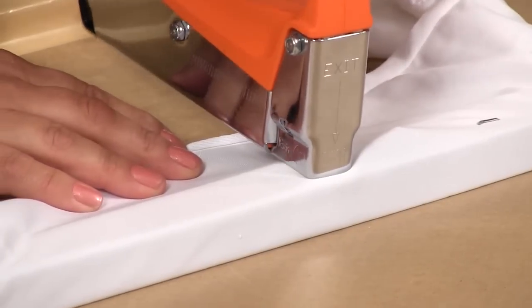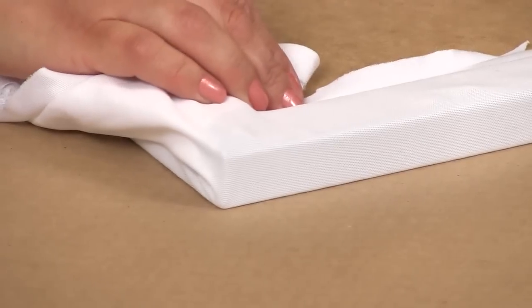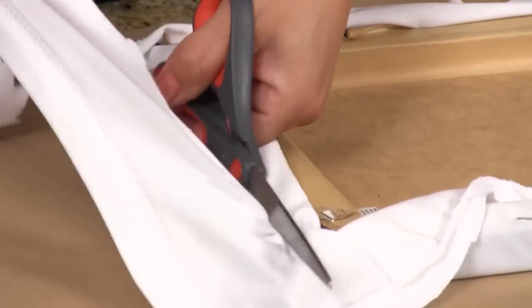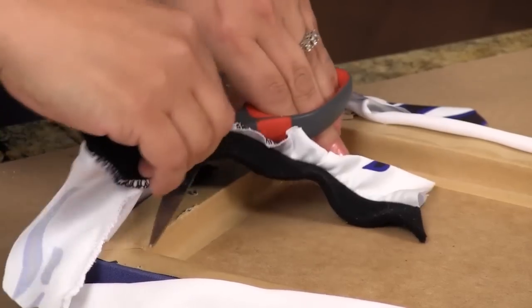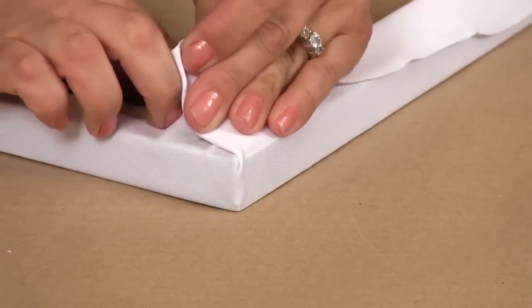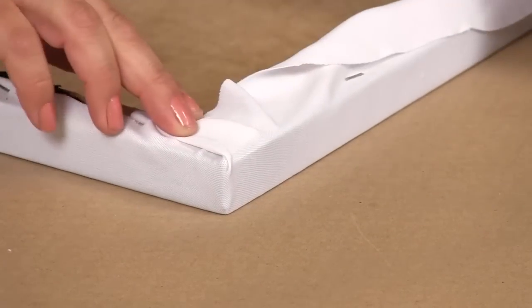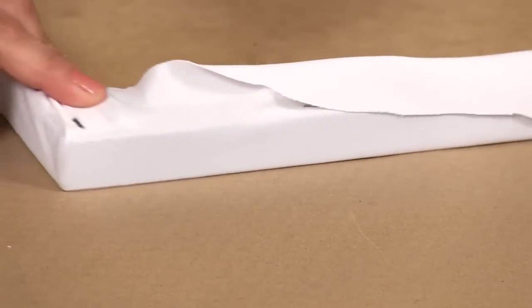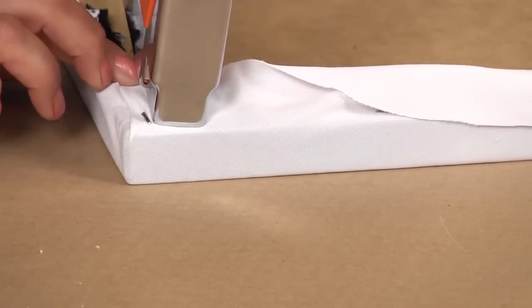Step six: staple the four sides leaving the corners for later. Now trim some of the excess fabric. Step seven: time for the corners. Tuck one piece of fabric under the other corner piece, much like wrapping a gift or making hospital corners. Then continue to secure the fabric.